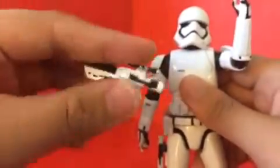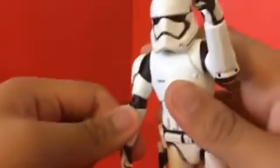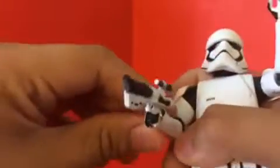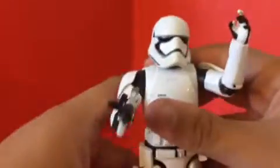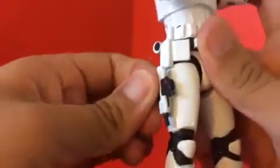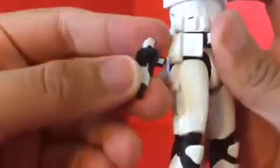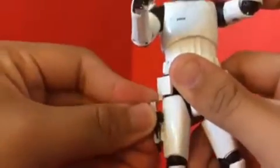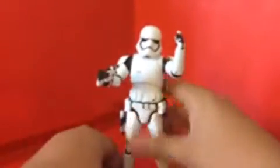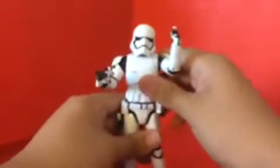For accessories, he came with a blaster. I really wish he had elbow rotation so I could pose him carrying his gun with two hands — but I can't do that. He also came with a small blaster that fits in his hand and also fits on his holster. And he came with a Star Wars stand, which is the same as Kylo Ren's, and it fits perfectly well.